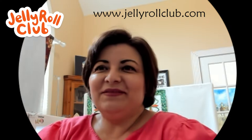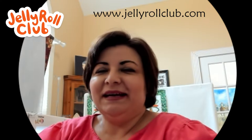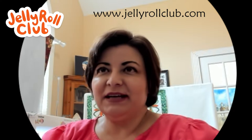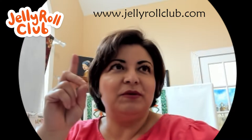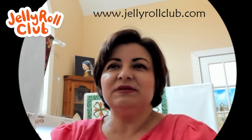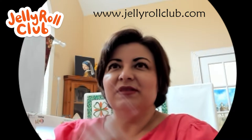All right, quilty friends, we are live — it is three o'clock, March 12th. We are ready to get started with the Dresden project. If you are brand new, my name is Yvonne. You can see the URL above my head: www.jellyrollclub.com. That's where I post all of the free patterns. Everything I do on this YouTube channel is free.